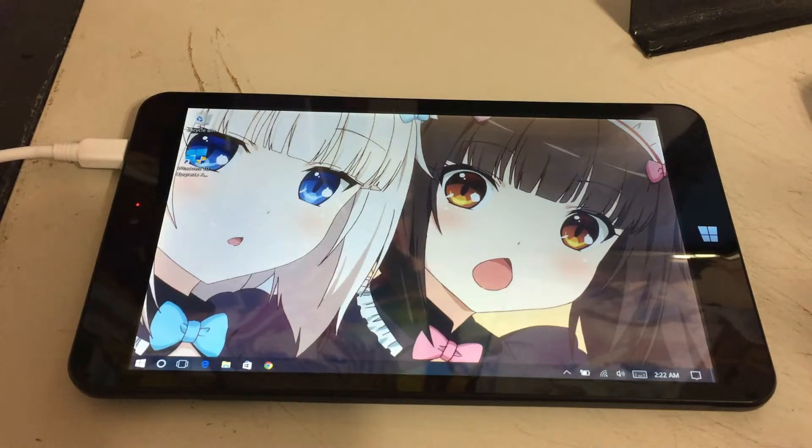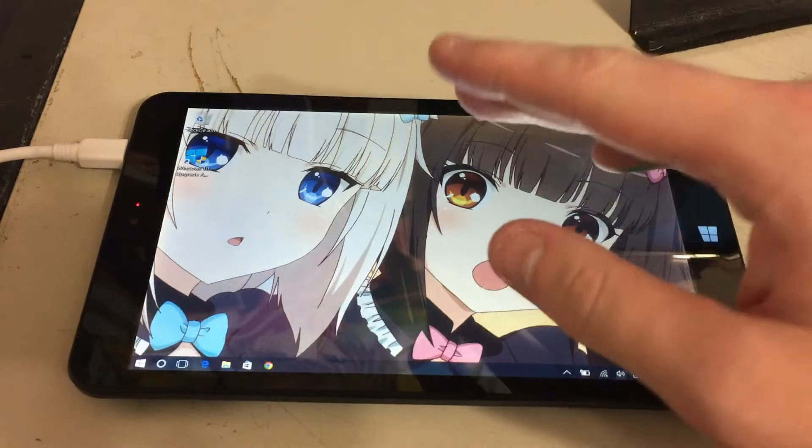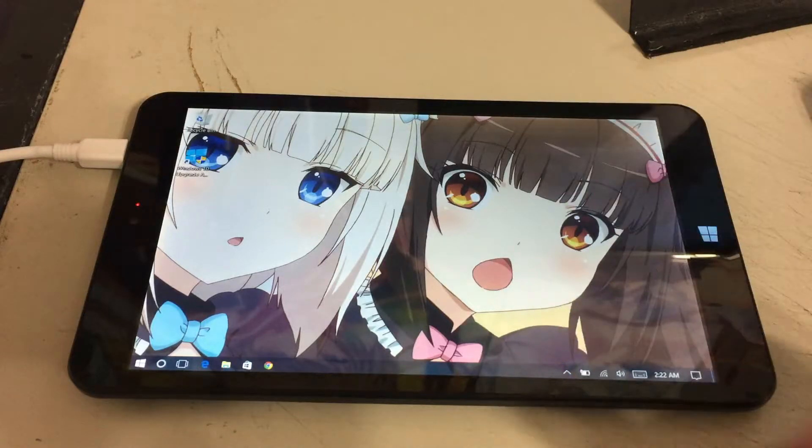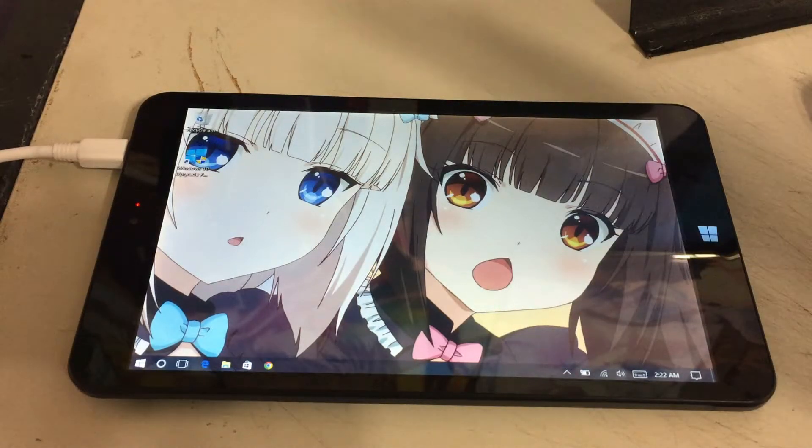I wasn't capable of showing the actual battery percentage at the start because this video idea didn't come to me until I was far into it. So I can't really prove that this thing was at 94% — you just gotta take my word for it. But even though it's plugged into the wall and the battery is supposedly charging, after around maybe another hour, hour and a half, maybe two hours, the tablet will just shut down. I can't turn it on, I can't do anything. I'll have to leave it alone and let it fully charge up, around four hours or so. But that's not the case with my Acer 2-in-1 or any of my other laptops in my house.